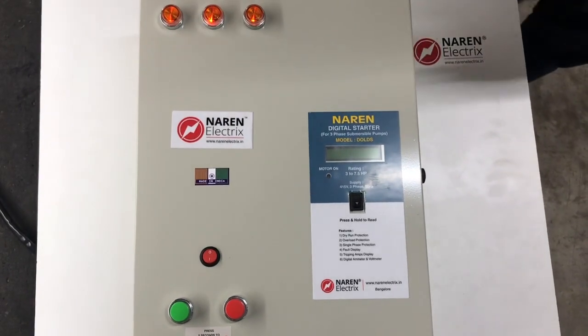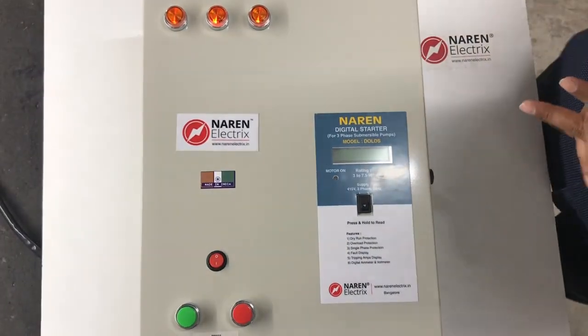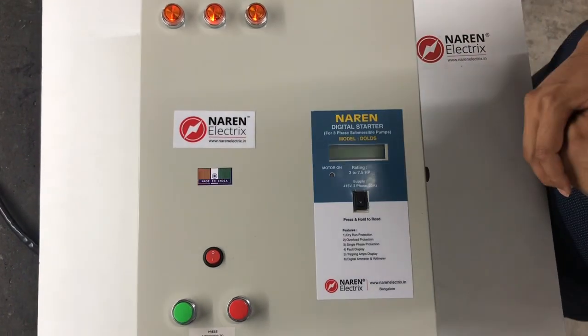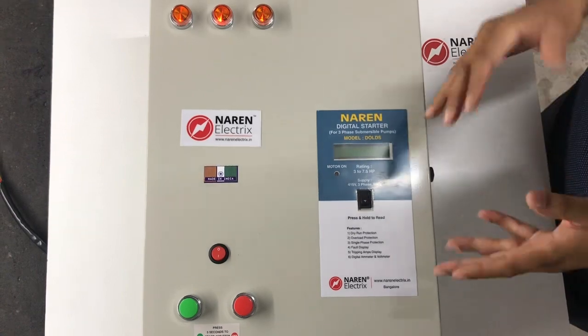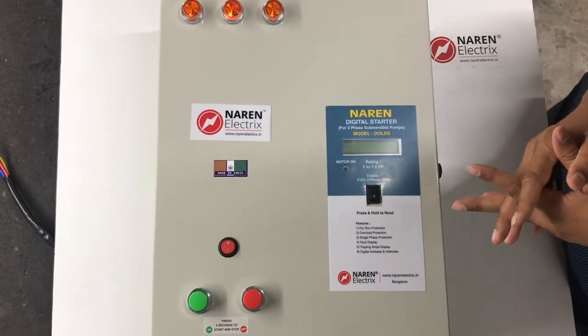Hello. This panel was designed for a specific requirement from one of our clients, and we thought we would demonstrate it to you, as one of you might have a similar kind of requirement.